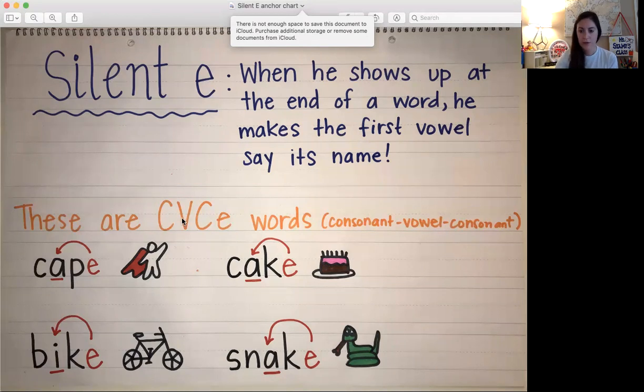Vowels, remember, are the letters A, E, I, O, and U. So it's a consonant and then one of those vowels, another consonant, and then an E at the end. If you have one of those words then it most likely will follow this rule — not all of them though, but some of them do.